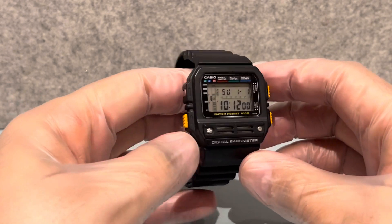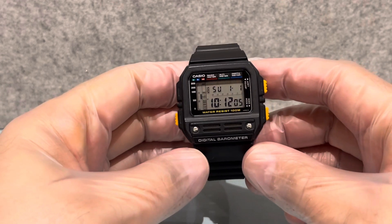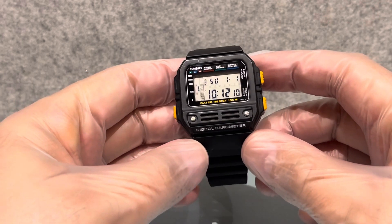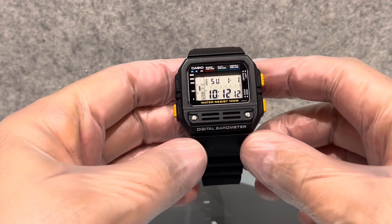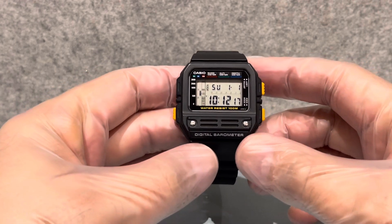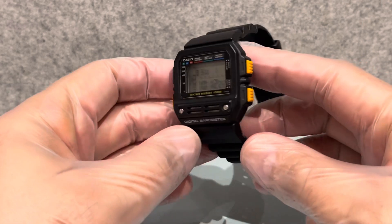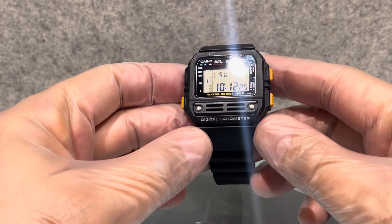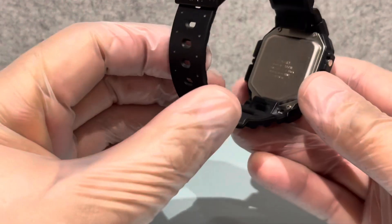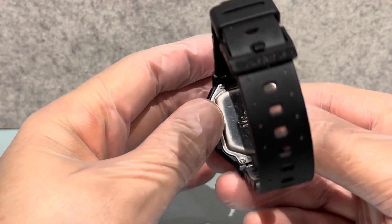Welcome to another Saturday morning video. We have here a 1989/90 Casio BM-100. The BM stands for barometer, so it's quite a sophisticated and clever watch. I'm going to go into quite some depth on what it does. It's in almost new, very good condition - Japan made, with the 510 module on here.